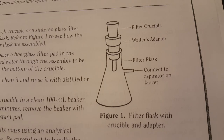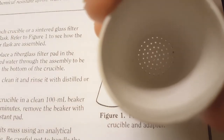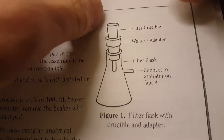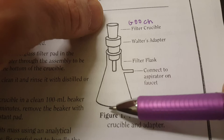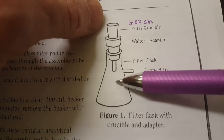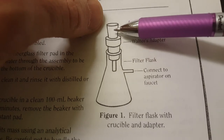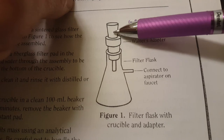The apparatus you're using today is one you didn't use in Gen Chem, so this may be entirely new. You're going to use a filter crucible called a Gooch crucible — G-O-O-C-H — which has tiny holes on the bottom and holds a filter. The Walters adapter fits on a filter flask, and an aspirator on your faucet runs water to create a low-pressure environment that expedites filtration. You'll capture your silver chloride in the Gooch crucible with special tiny filter paper.